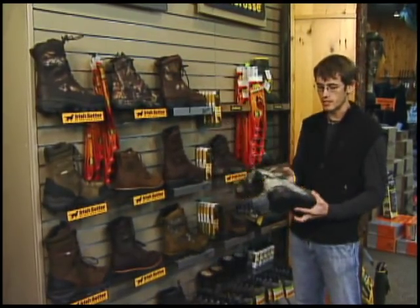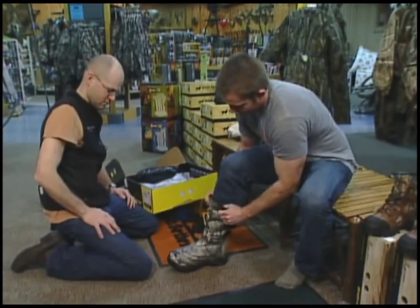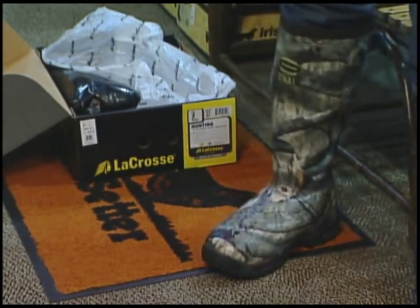This LaCrosse boot is going to be a rubber neoprene boot that's going to be good for blocking scents. It's also going to be a nice comfortable boot for out in the field, but mostly what you're looking at here is good rain protection or water protection.